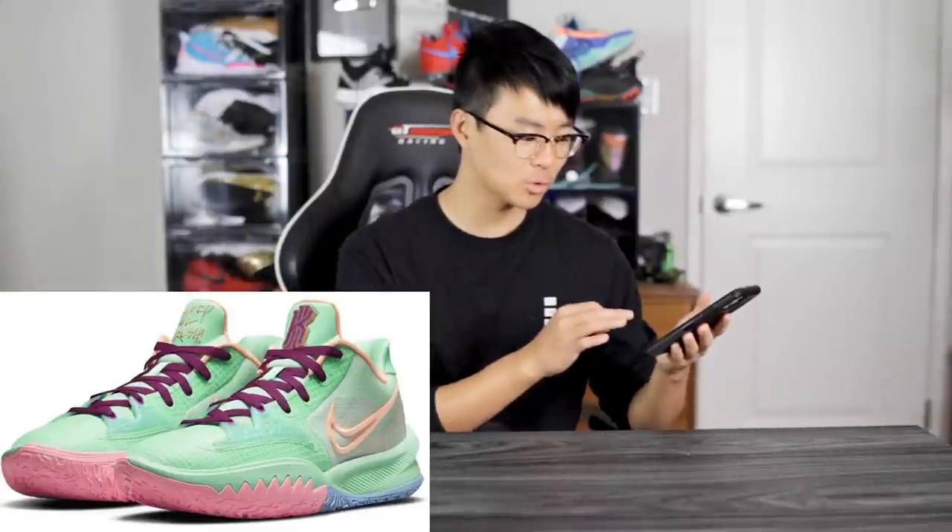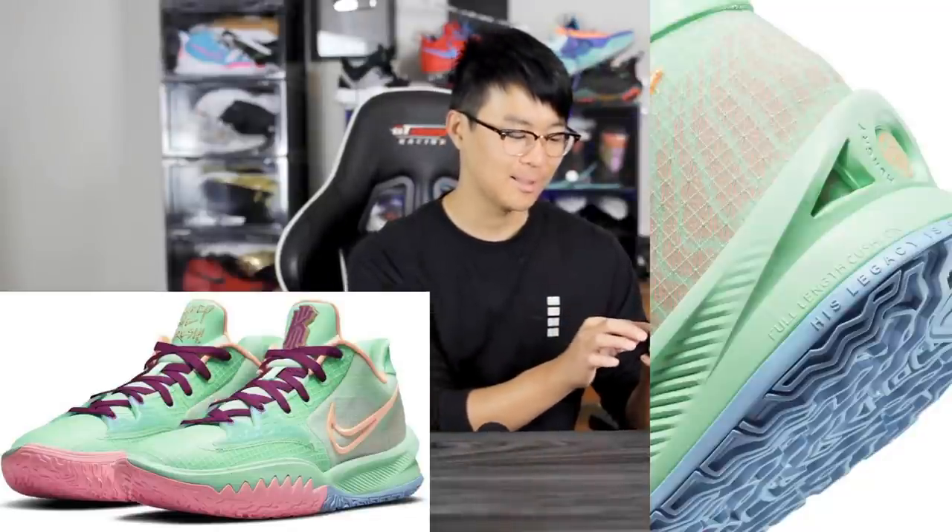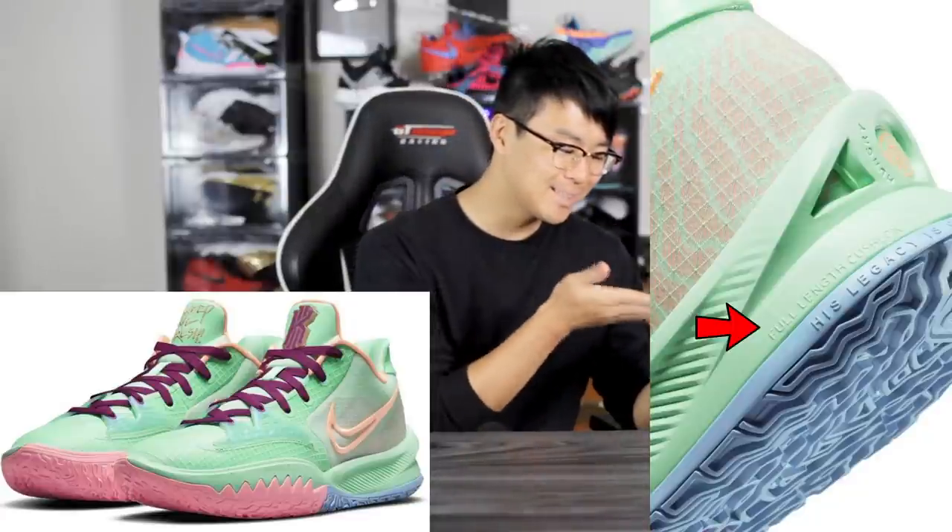We've already seen the leaks of the Kyrie Low 4 but we didn't really have any release photos. These are official photos that Nike's gonna use on their website. We got this light green color with a pink outsole and blue as well. What has me excited is if you look at the back of the heel — it says full length Kush Lawn. Kush Lawn is nice, the only thing bad about it is that it bottoms out fairly quickly like Lunar Foam, but Kyrie's have never had good cushion so I'll take Kush Lawn over Phylon any day.